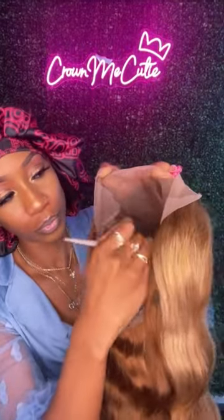I use that to tint the lace. I love that it tints it but still leaves the lace clean. Stop burning your forehead, baby — use this mannequin head. Said what I said. It's gonna give you a press like this.